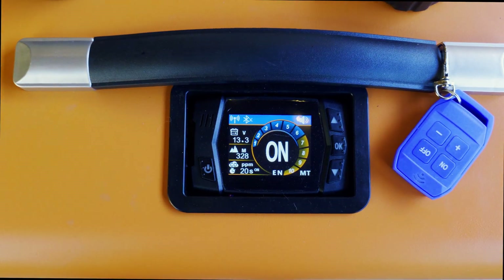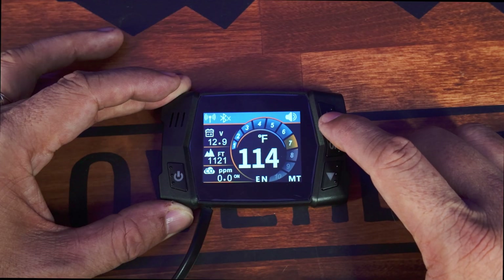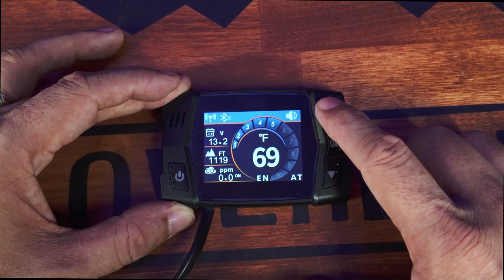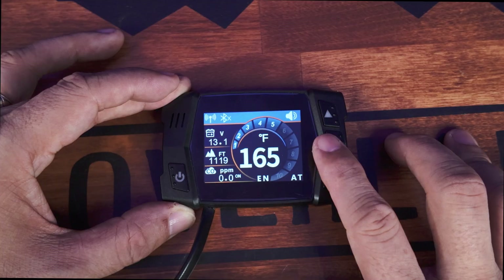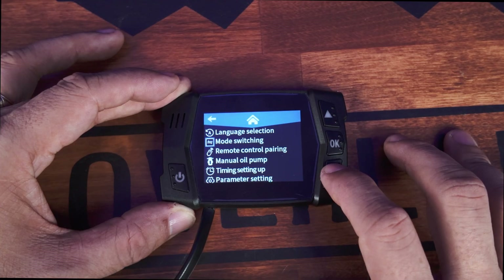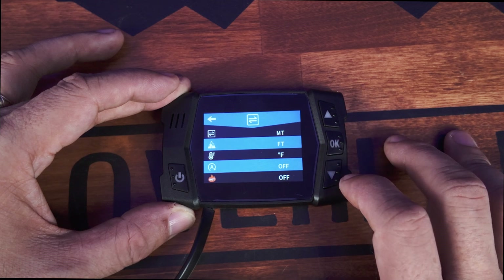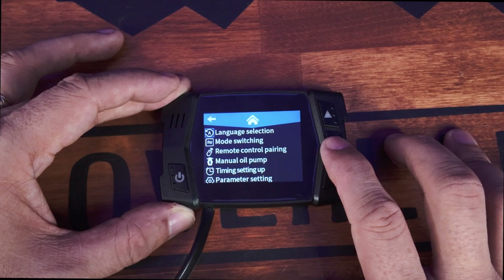Both units come with the same wired control pad that includes a thermostat and carbon monoxide sensor. The display looks really cool and is very intuitive. Press and hold the power button to turn it on and off. It has a manual mode where you can set the temp from 1 through 10, and an automatic thermostat mode where you set a target temp and the unit adjusts output accordingly — it'll hold a more constant temp so you won't wake up in a sweat lodge. To get to settings, press OK, use the arrows to scroll, and press OK again to select. To go back, press and hold OK — that one took me a sec.